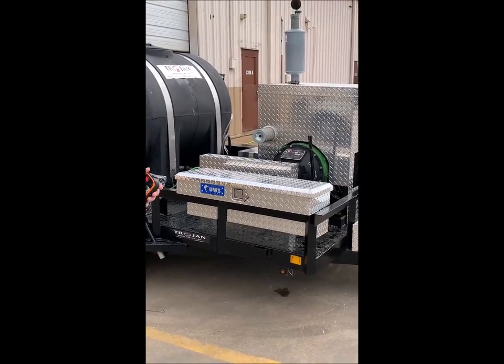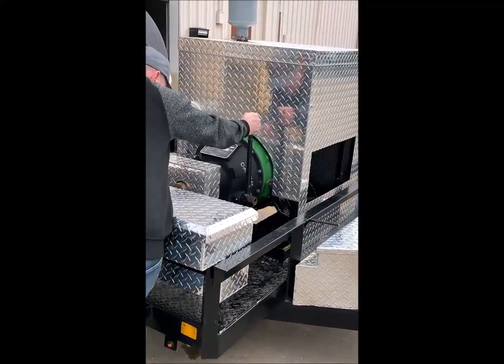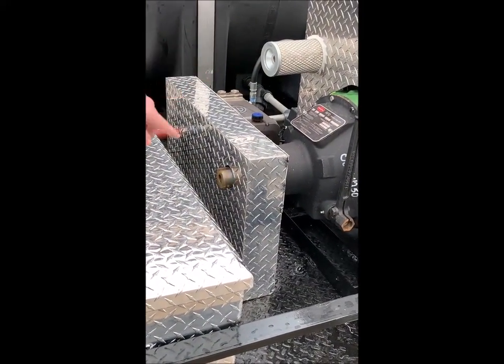We've got a VTO transmission. Once you engage the transmission, the water is going to circulate throughout the pump.